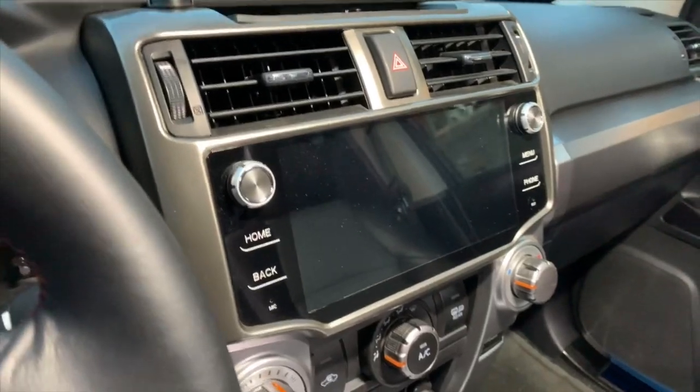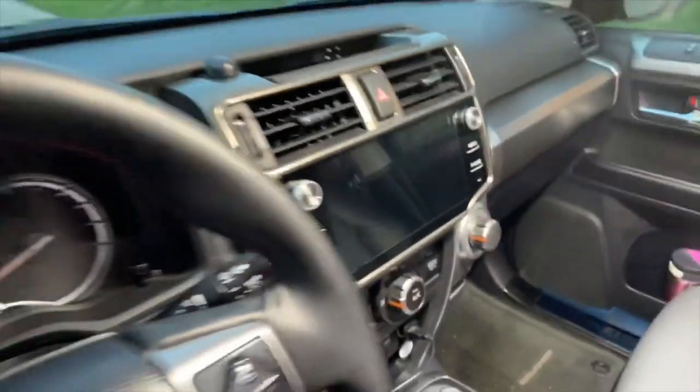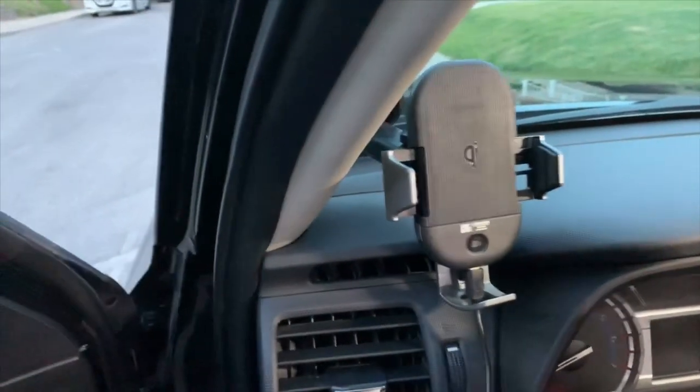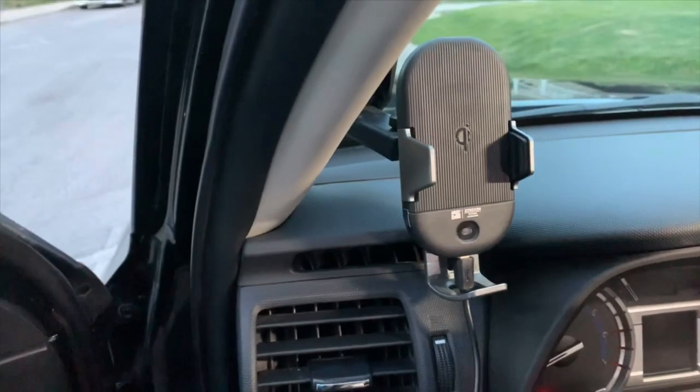That's the T8 unit. It's standing strong — it's the best we have in the market right now. This is the QI charger, touch and sensor activated. I like it a lot. It charges fast.